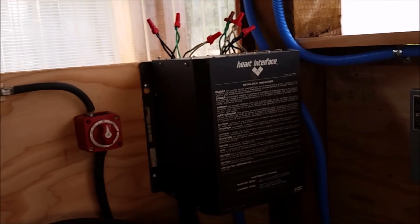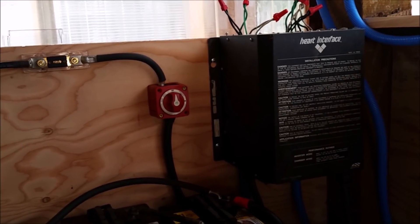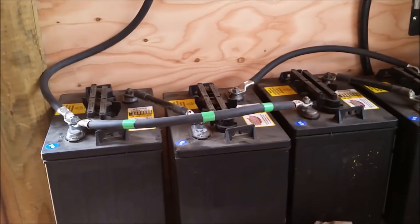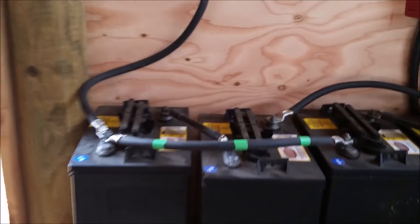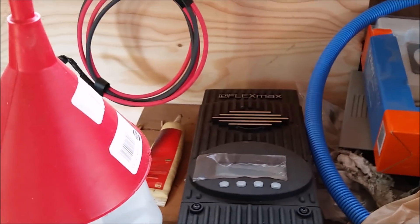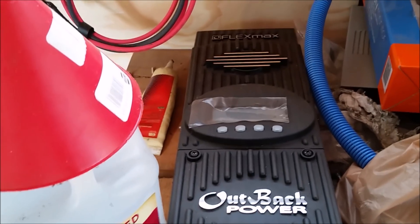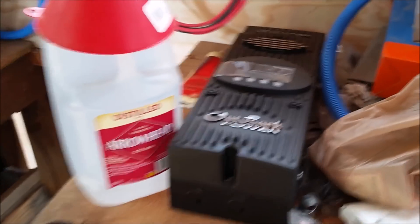It's a 2,500-watt modified sine inverter and four golf cart batteries — T105s. Got a great deal; these were about $90 a piece. And then we got the Flex Max 80, which just about maxes out. If you want a 12-volt system, this is the least expensive one that'll max out a 12-volt system at a thousand watts.